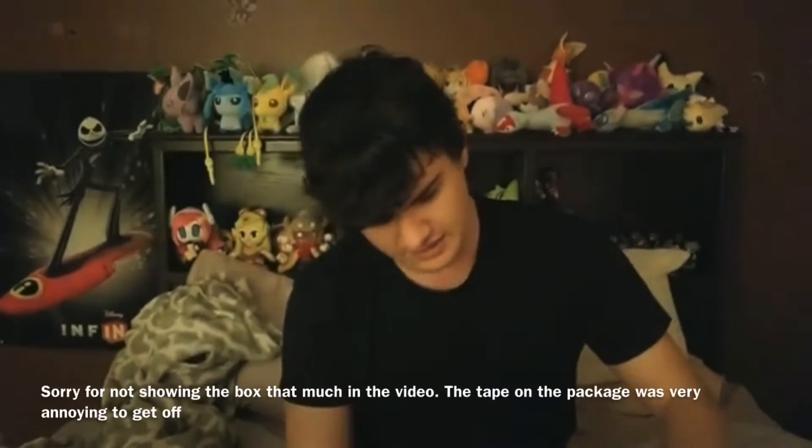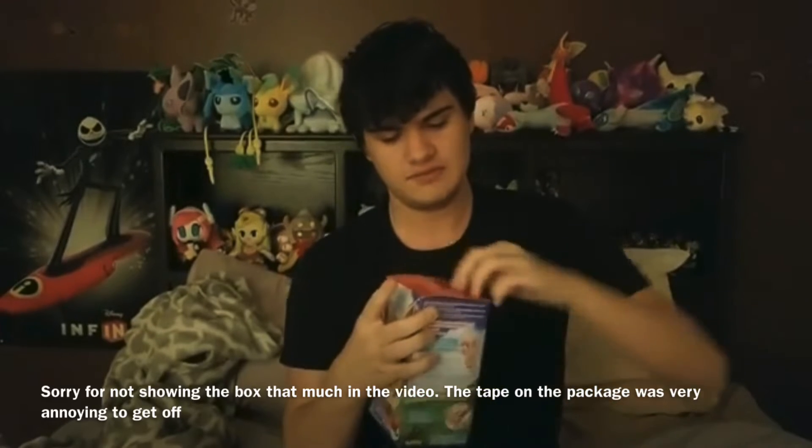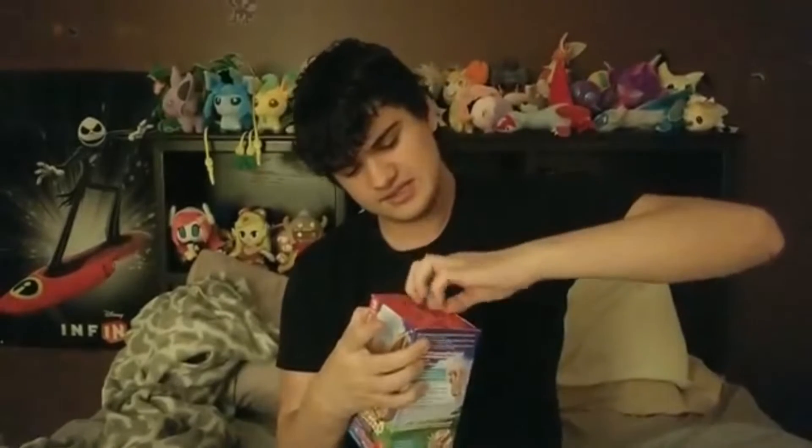Alright, so let's get on to the unboxing. Let me just unbox this. Wrong way. This is literally taking forever — just going to get this sealed.